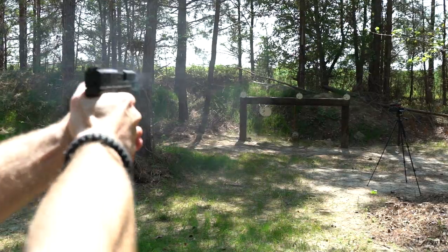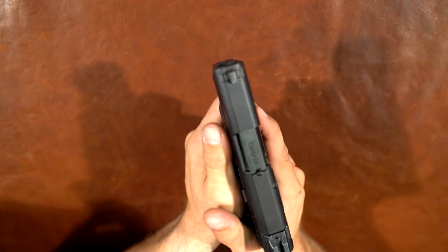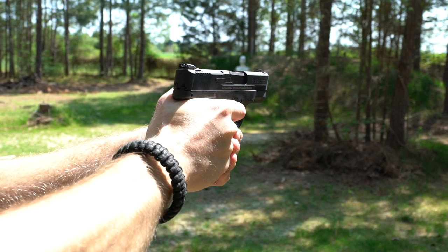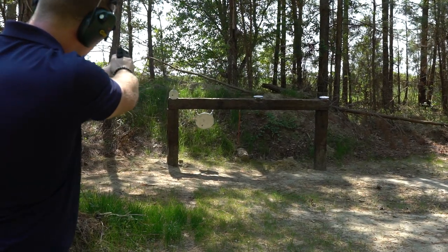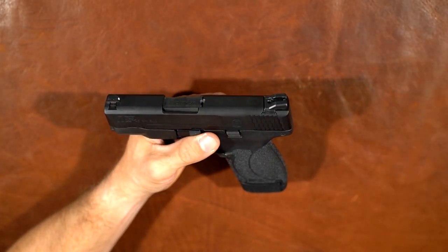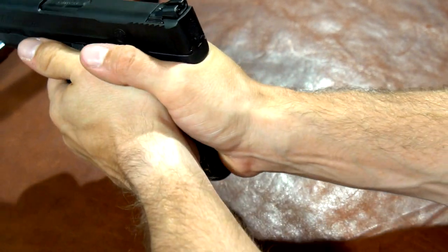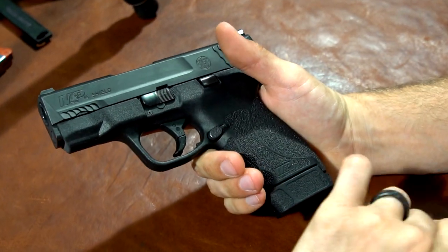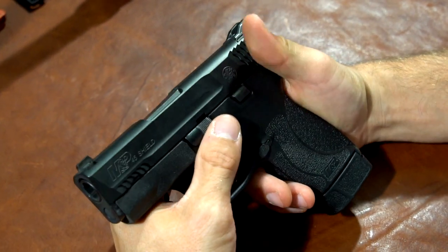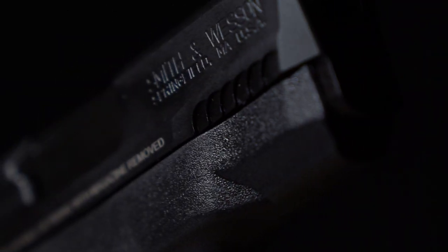One of the guys at RMA Arms mentioned the slide release — he didn't love the positioning of it. When shooting, he kept accidentally pressing it down and the slide wouldn't lock back no matter what happened. It makes sense given where his fingers rest. You could say that's on him, but maybe feel it and see whether your thumb or hand will hit it during shooting. I didn't have a problem with it, but it can be an issue on some guns.